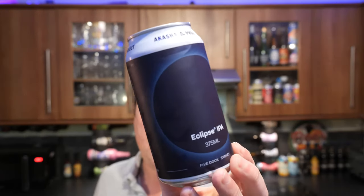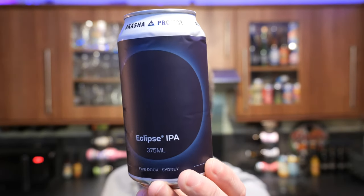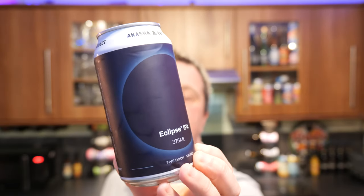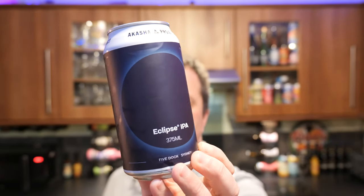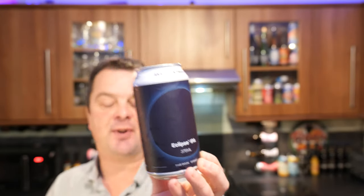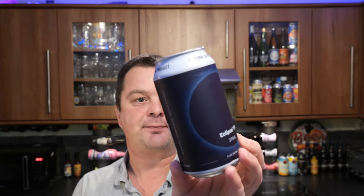It's beer o'clock on Real Ale Craft Beer. Today we've got a beer from Akasha Project in Australia — this is a can of their Eclipse IPA, coming in at 6.8% ABV in a 375ml can. Looks really good. Certified independent Australian craft beer. Many thanks to Mick in Australia for sending us the beer. I'm really looking forward to getting into this, so without further ado, let's get this beer out into a glass and see what we get.